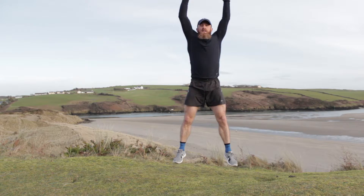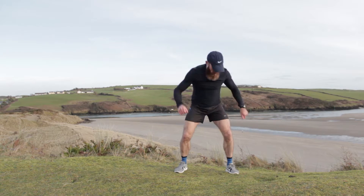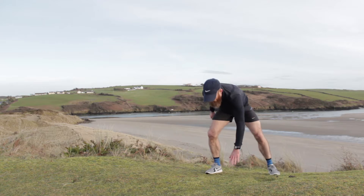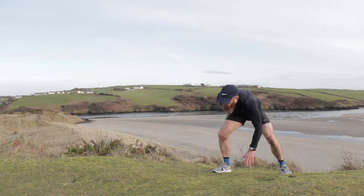Four more, three, two, last one, one. Good job. We're shuffling again, this time we're touching the floor. Touch — lower back's a little bit warmer now. Shuffling and touch, up nice and straight in the middle, shuffle and touch. Good job — well done. One more there and back, touch, come back.